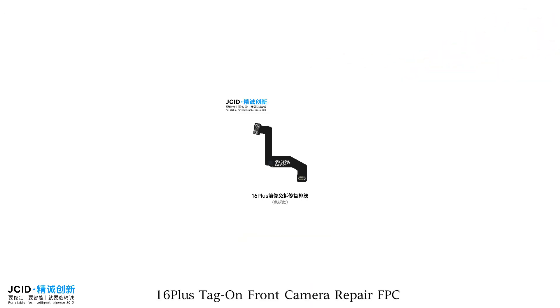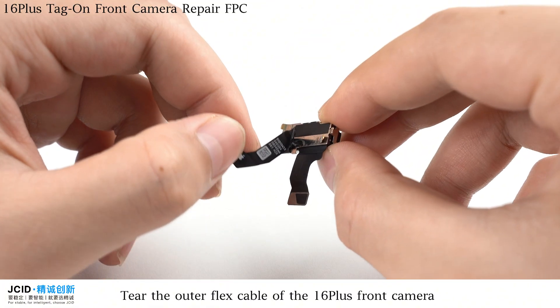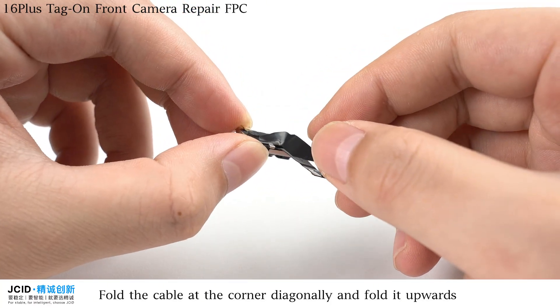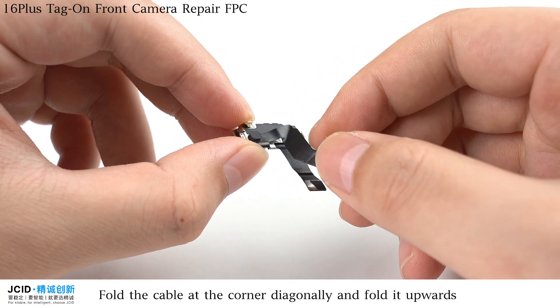iPhone 16 Plus Tag on Front Camera Repair FPC. Tear the outer flex cable of the 16 Plus front camera. Fold the cable at the corner diagonally and fold it upwards.